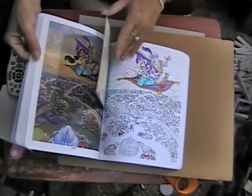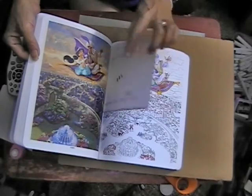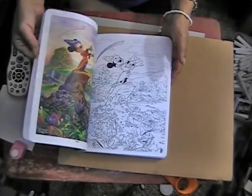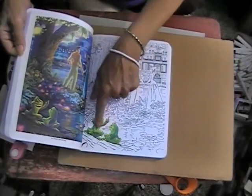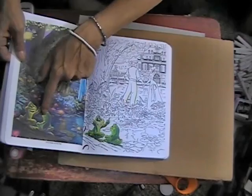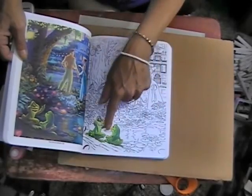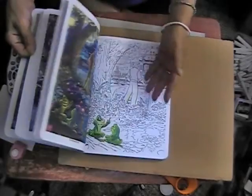I've started a few — as you can see I did a little bit of this one. I started to do this one; I did just the frogs, which are over here. The frogs look really bright here now because they're surrounded by white, but once I put in the color they'll blend in a little bit more.